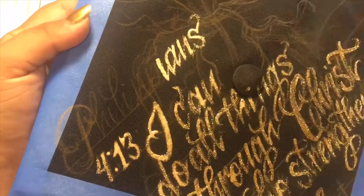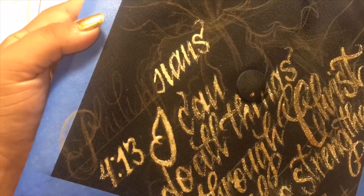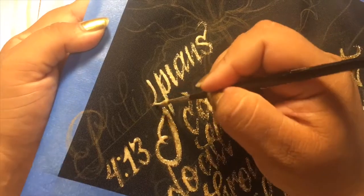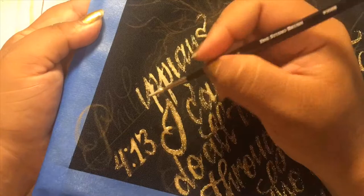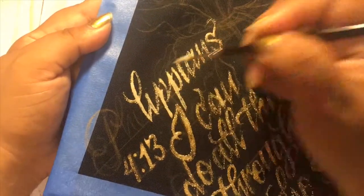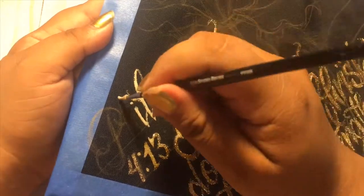My mom wanted to have this Bible verse on here. She also wanted to have some lily flowers. My grandmother that passed away, which is her mother, her name was Lillian — which is my middle name — and everyone called her Lily. So we kind of represent lily flowers with her.